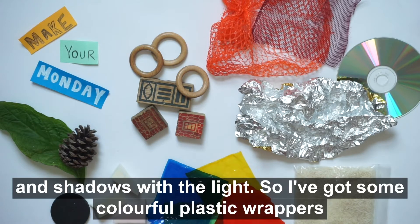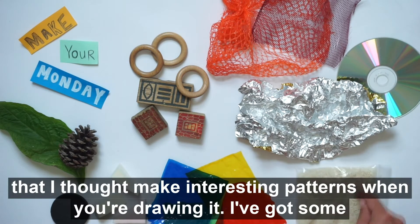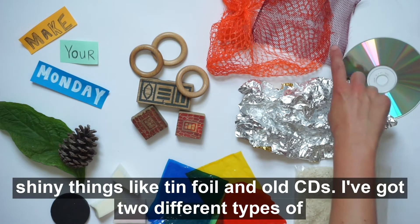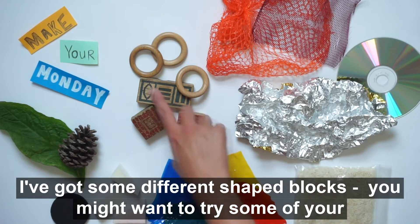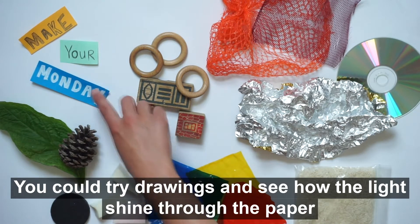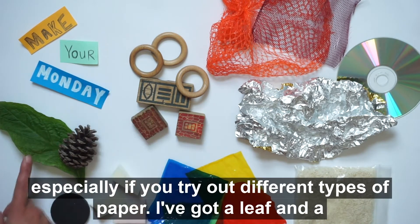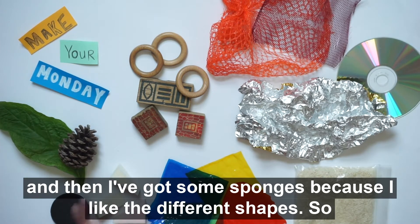I've picked things from around the house that will react differently to light — some the light will shine through, some will reflect off it, and others might make interesting patterns and shadows. I've got colourful plastic wrappers from sweets, a bag of rice for drawing patterns, shiny things like tin foil and old CDs, two types of netting from fruit and vegetable wrappers, different shaped blocks, a leaf and a pine cone, and some sponges.